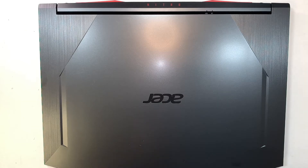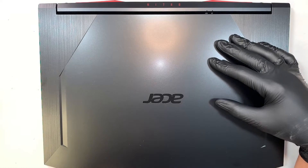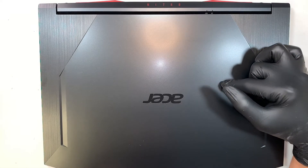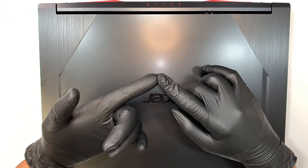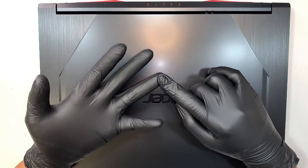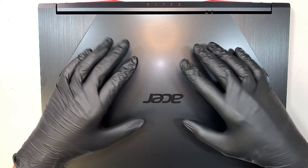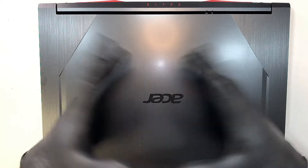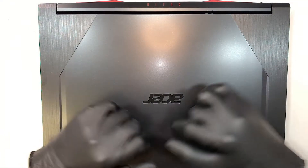Hi, welcome and I hope you're doing well. Here I have an Acer Nitro gaming laptop. In this video I'll be taking things apart and show you how to upgrade the RAM, M.2 drive, maybe change the battery or change the CPU fan. Pretty much the video here is a teardown disassembly on this Acer Nitro 5 gaming laptop.